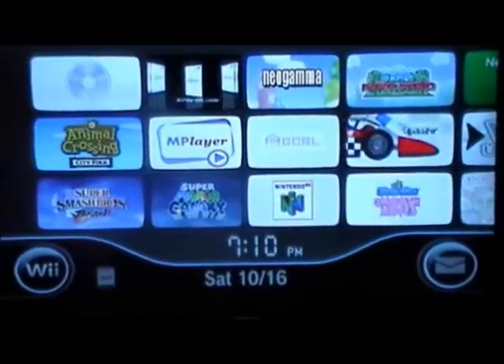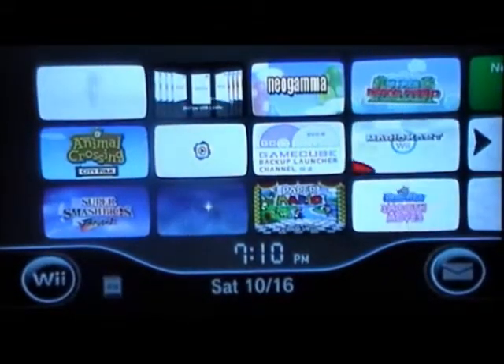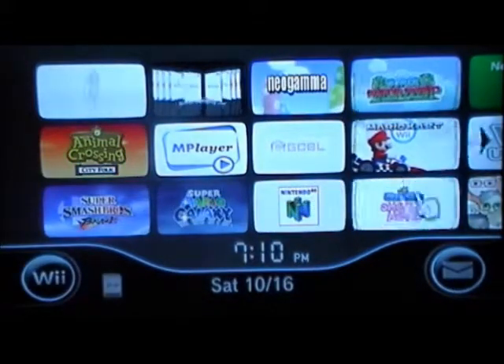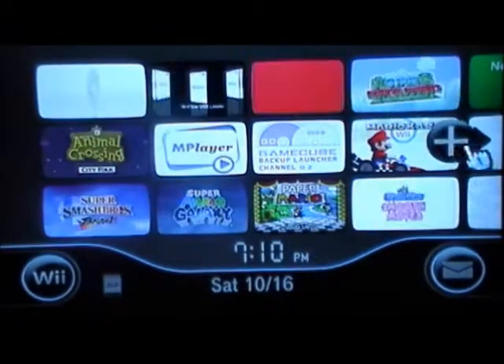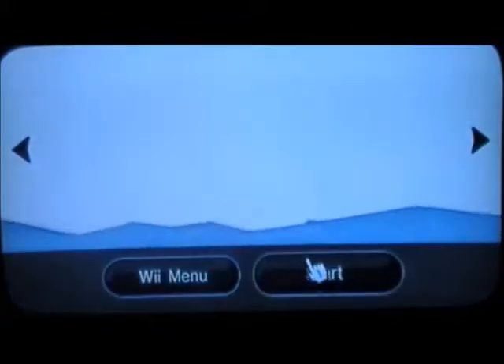Alright, so like I said before, you take your SD card out and just put it in your Wii. You do that and you should have the Homebrew Channel already.